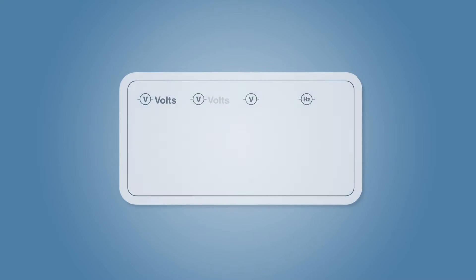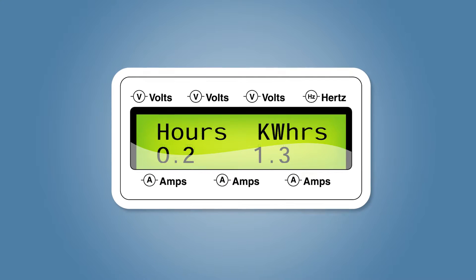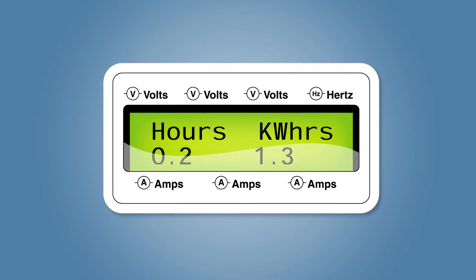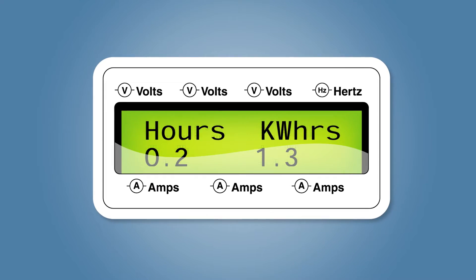This display shows the time run and amount of power generated by the unit from new. Runtime is recorded and displayed — this is the total hours the unit has run from new. Kilowatt hours are calculated and displayed, representing the total current in kilowatts produced.